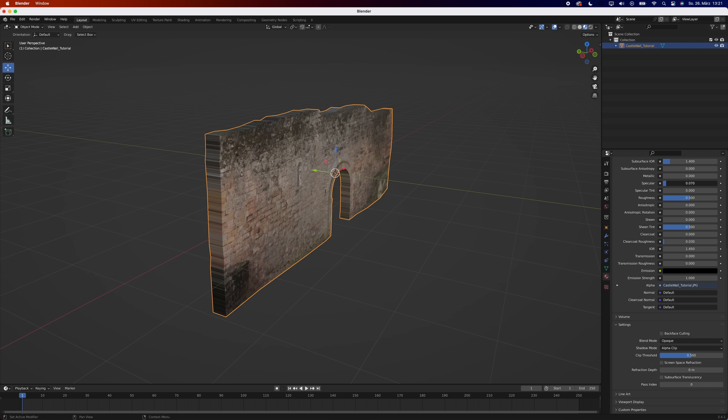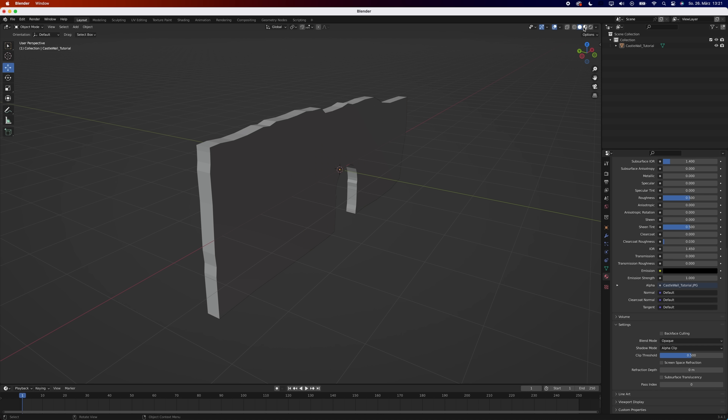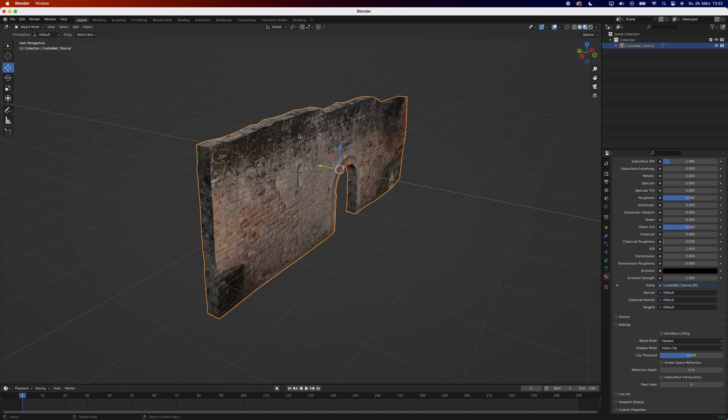As I said earlier, organic shapes need more geometry. The edges are way too sharp and simply adding a bevel is not going to fix it. Instead, we are going to use sculpting.